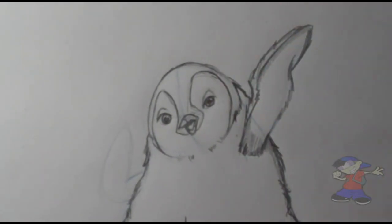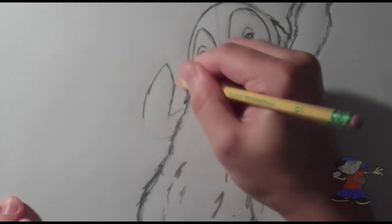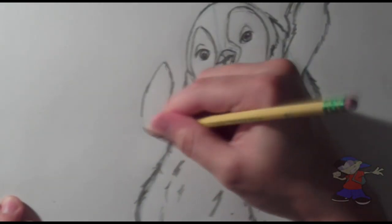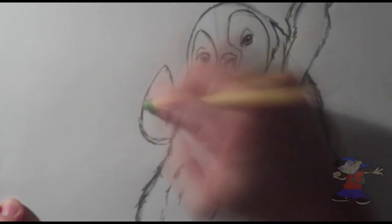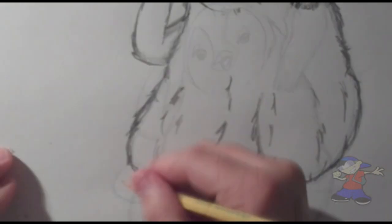Alright guys, so now I am putting some definition into the wing. It does fold over a little bit, so you want to make sure that you put that definition in there. And alongside the wing, just like the body, you want to make it scruffy but fluffy. Continue that process.